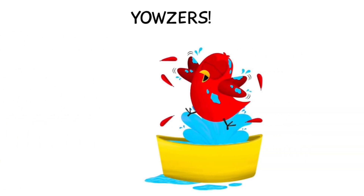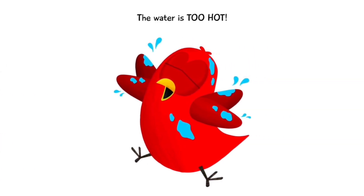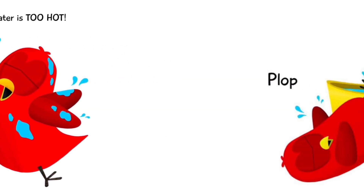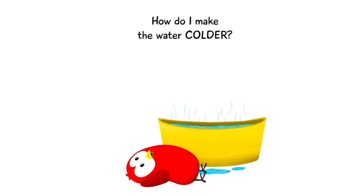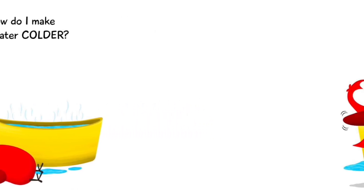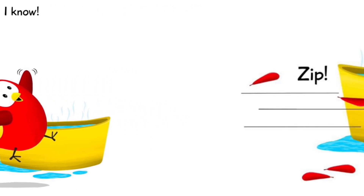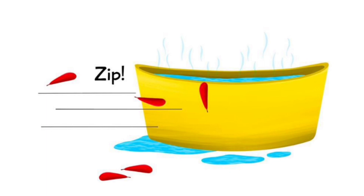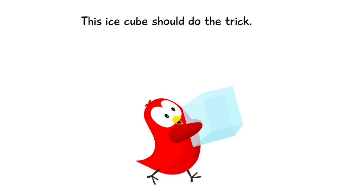Yowzers! The water is too hot! Hot! How do I make the water colder? I know — this ice cube should do the trick. Are you licking air?